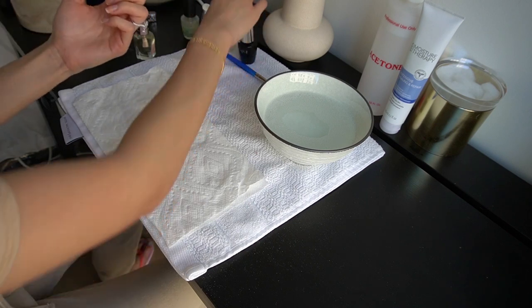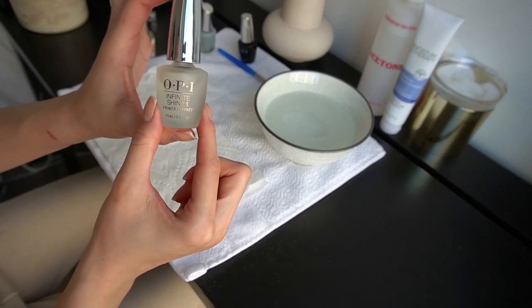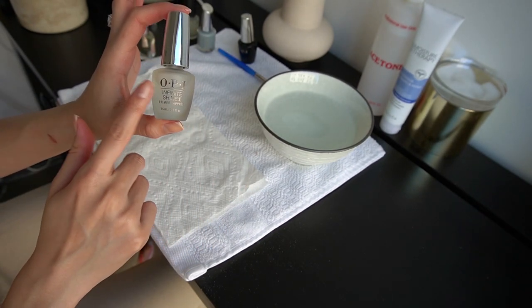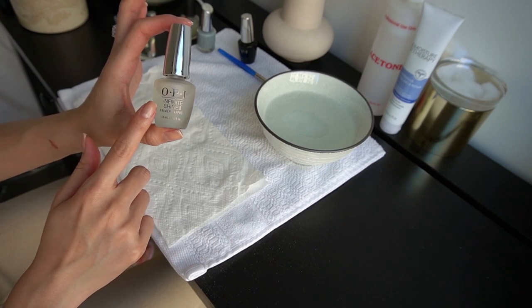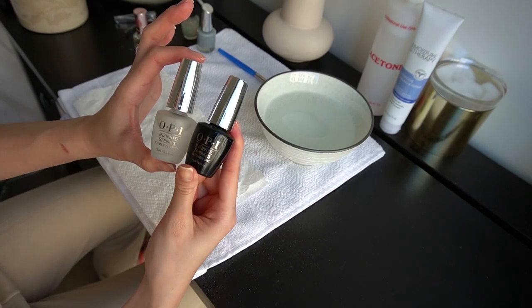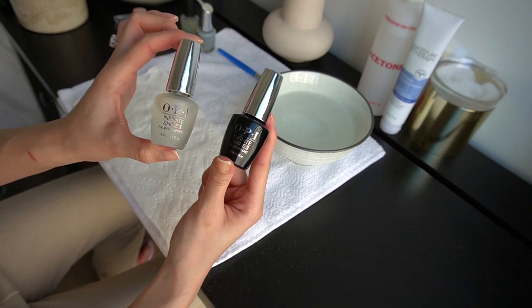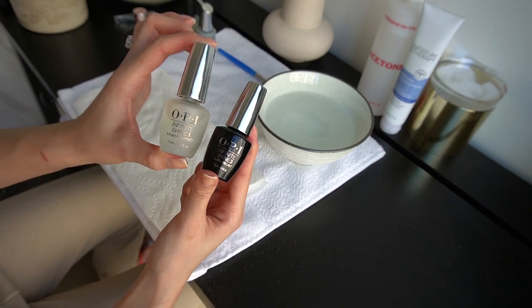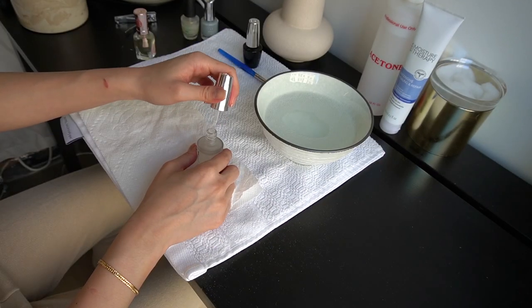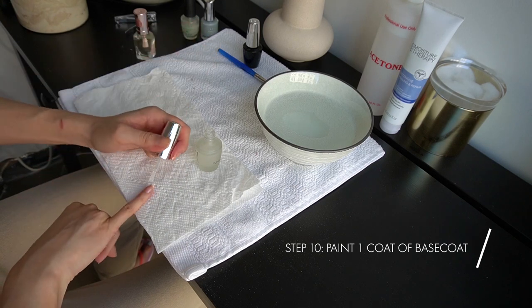Let it dry for about 30 seconds and then you're going to go in with the base coat. I've talked about this on my stories before. This is the OPI line called Infinite Shine and it's specifically made for regular nail polish. I think you can buy it as a set or separately, but it's a primer and a gloss — so basically base coat and then top coat. I'm just going to go in and paint again all 10 of my fingers with this base coat.